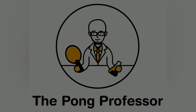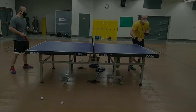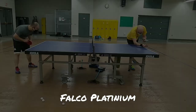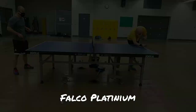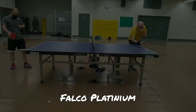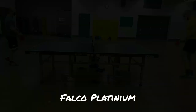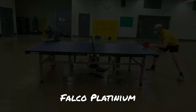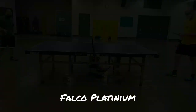Next, we have the Falco Platinum. I still found it challenging to produce powerful loops due to the low trajectory and hard feeling of this rubber. This rendered it easy for my practice partner to block aggressively and put me under pressure. One needs to be ready to follow up with fifth ball attacks. I still struggled to develop a good feeling whilst pushing, whereas blocking, by and large, remained very solid.